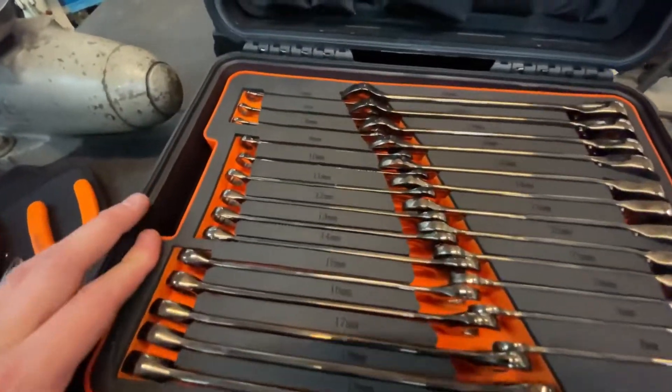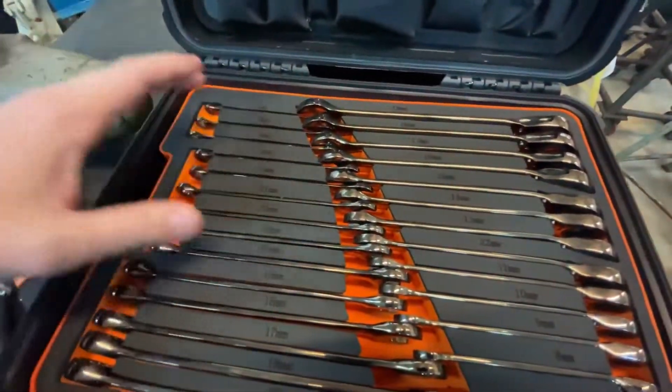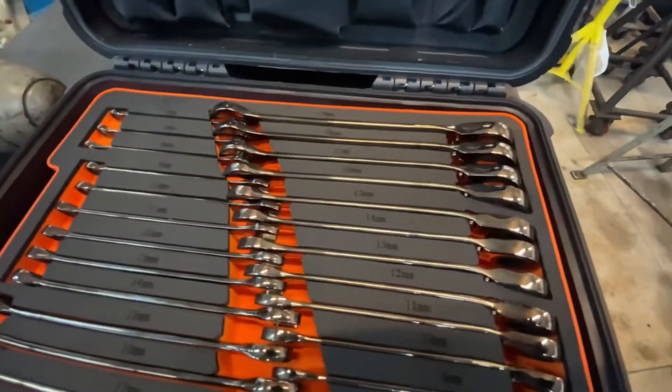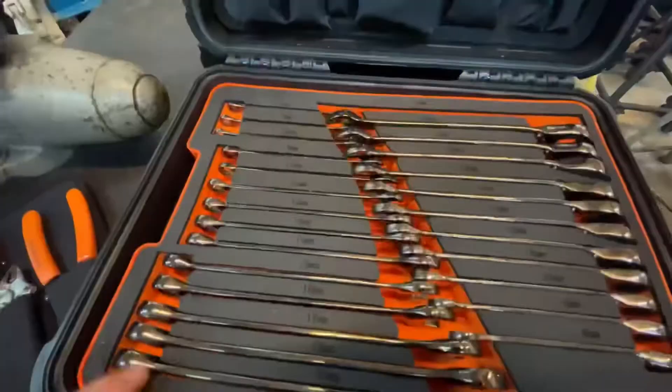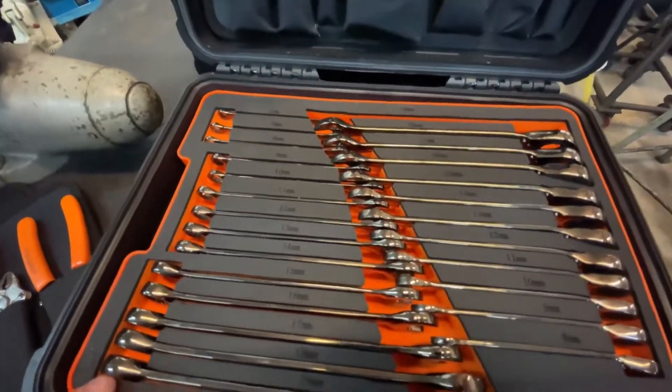Just like its bigger brother, the motorsports toolkit has ratcheting and normal box end style wrenches. Here's the normal box end style, and here's the reversible ratcheting. The non-ratcheting wrenches go all the way from 6mm up to 19mm in one-millimeter increments.